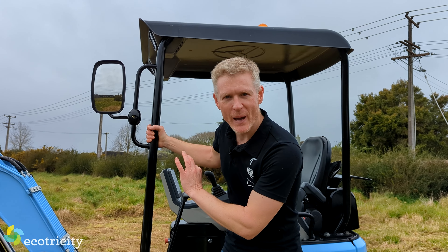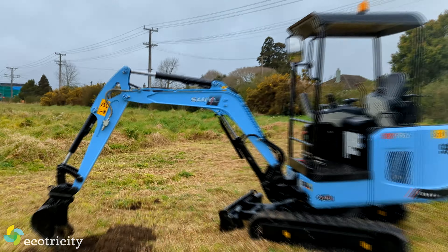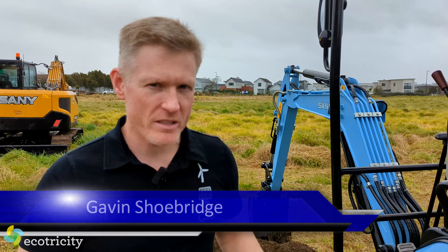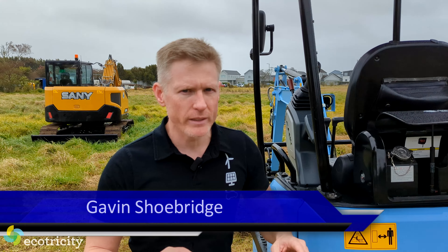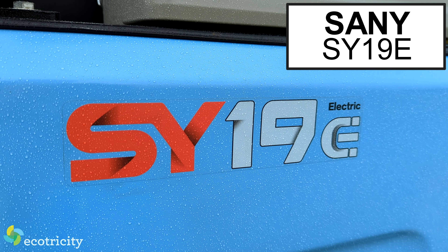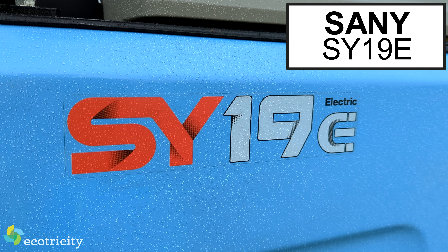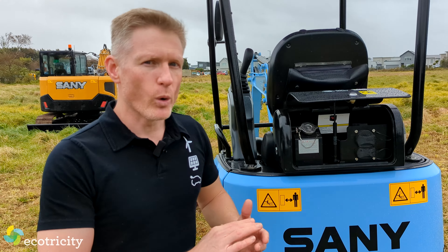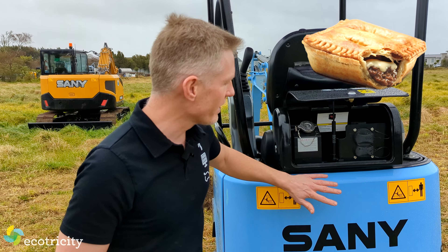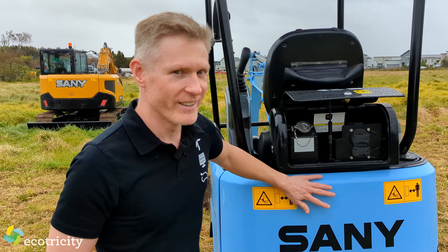Check this out, it's a battery-powered digger. Now I know there will be diggerologists in the comments saying, 'Gav, this is actually an excavator, not a digger.' But let's be honest, no one cares. What's really important is specs. And this Sany SY19E — it's a catchy name, I know — this thing will run all day long for less than the price of a mince pie.